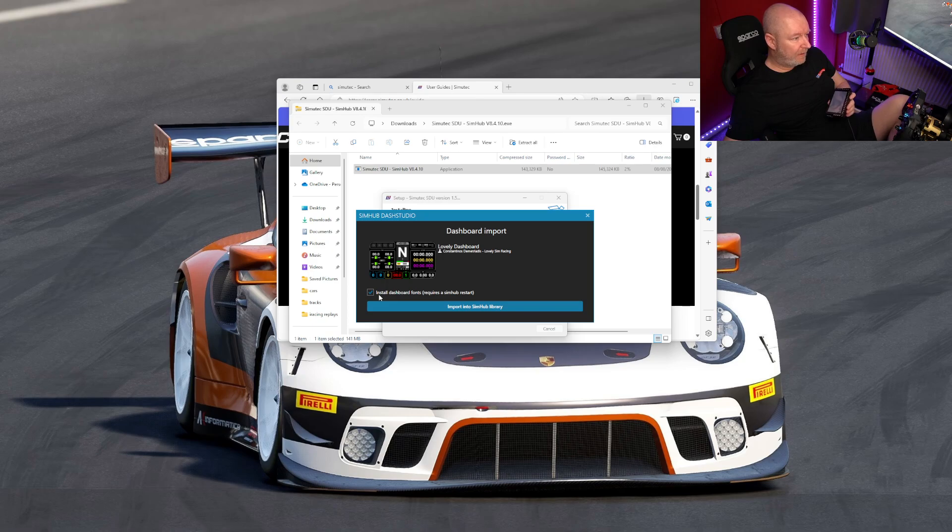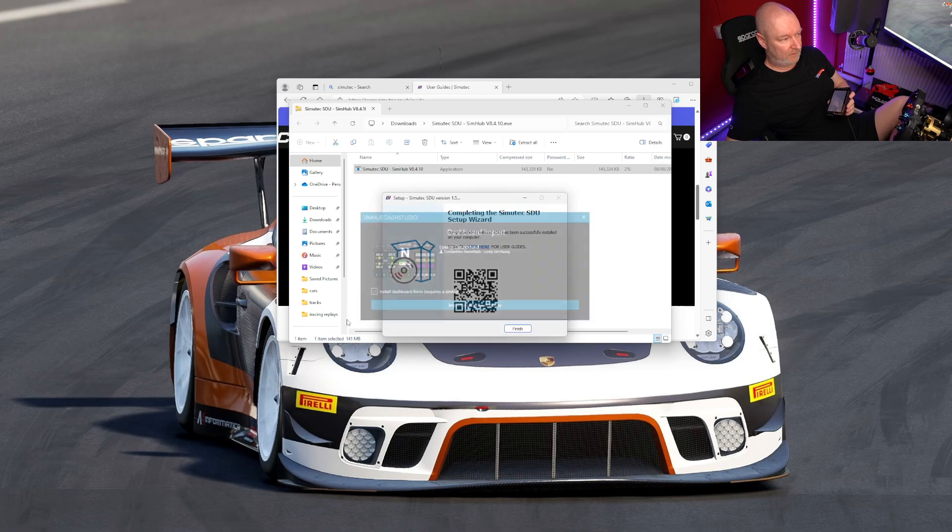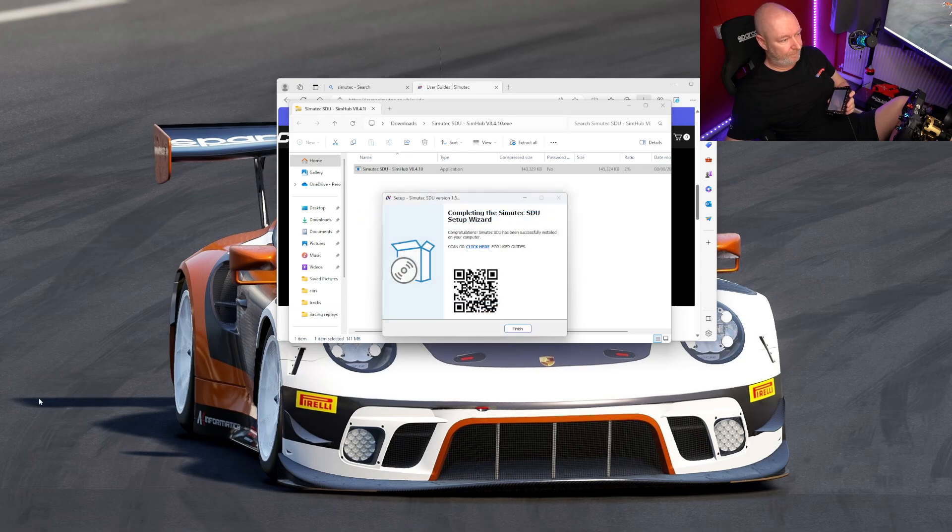What have we got here? It's all Dash Fonts. It requires a SimHub restart or into SimHub Live. SimHub was installed successfully. Let's launch SimHub — there it is.